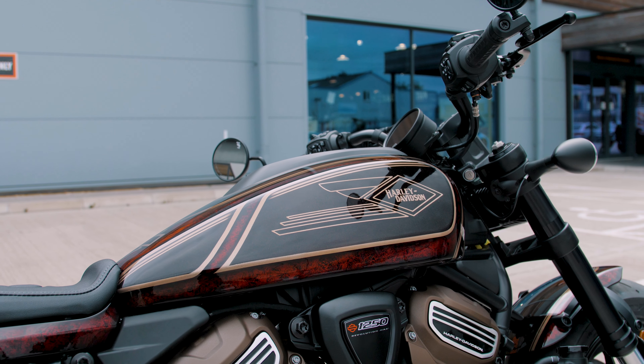It's completely symmetrical on both sides — that was the biggest challenge, getting that correct. There's also a nice bar and shield on the front. We wanted to keep it retro, which is why we picked that logo on the side of the bike, and yeah, it's worked out really well.